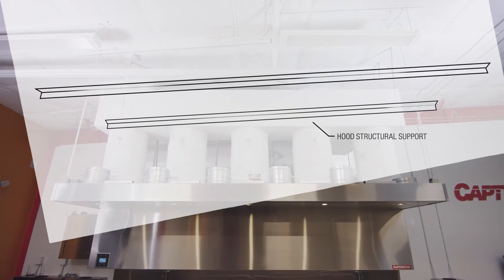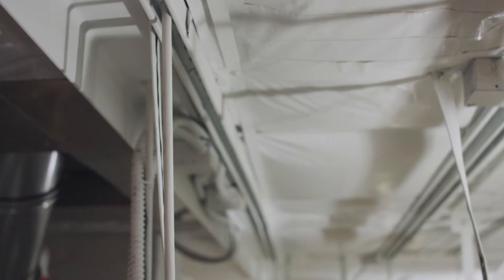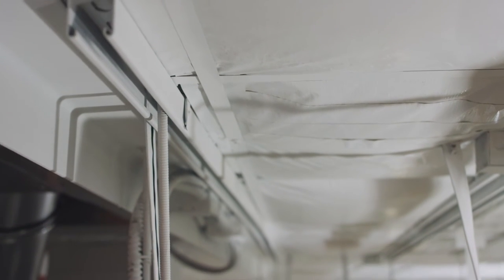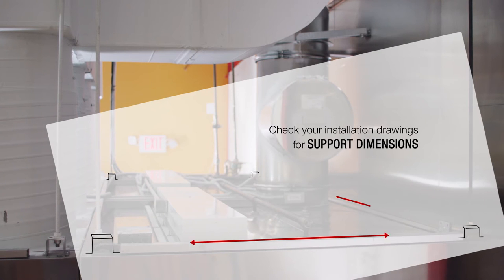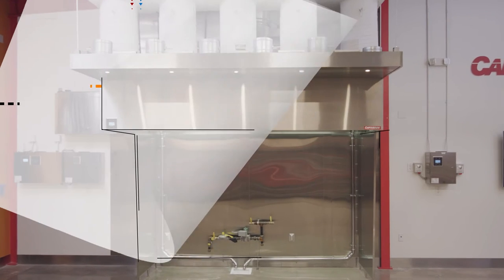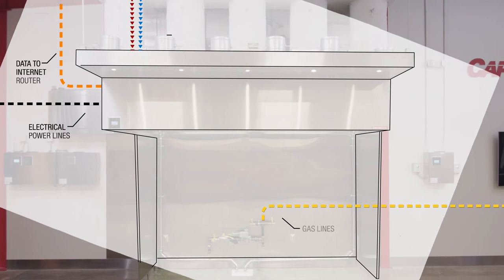Verify that structural supports have been installed to support the hood. These supports are specified by the building design team and are installed by the general contractor. The dimensions for the hood supports are included in your Captivare installation drawings. Verify that all the necessary drains for the hood have been roughed in by the plumbing contractor. At this point, power, gas, data, and water lines should have been roughed in to the correct locations.